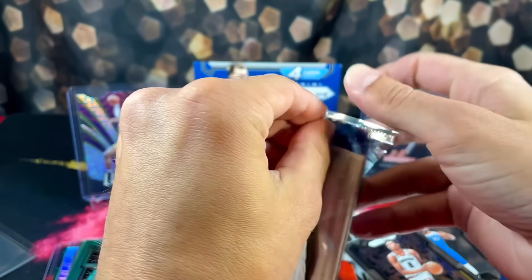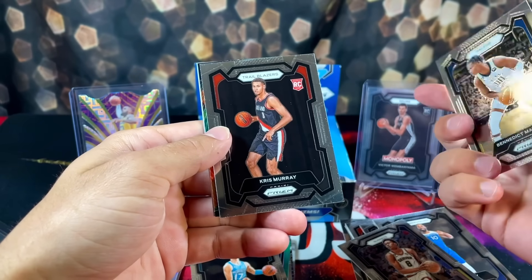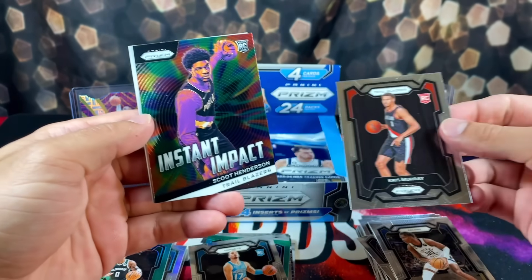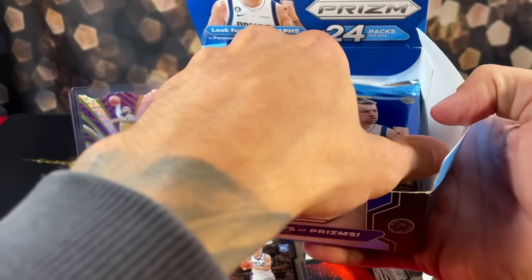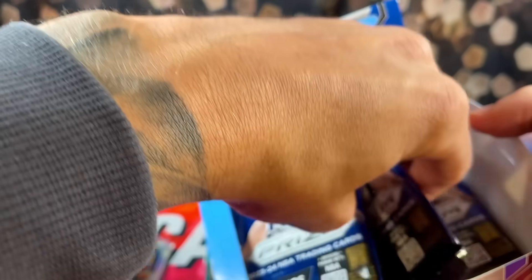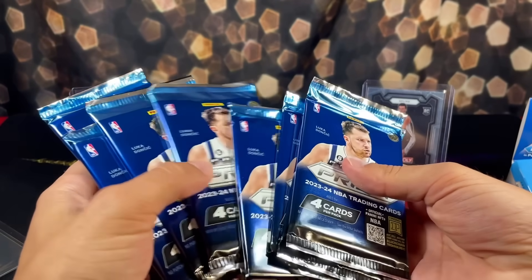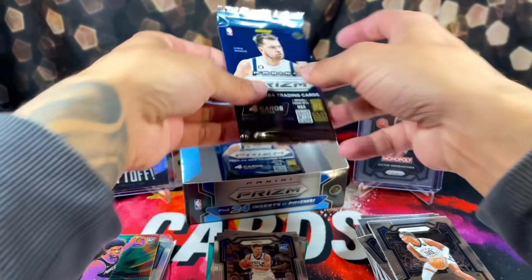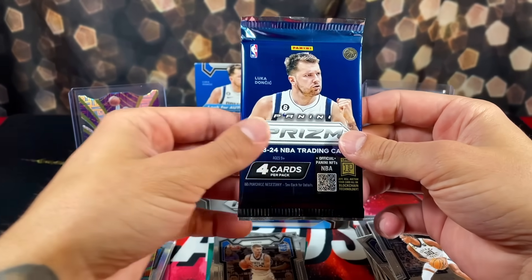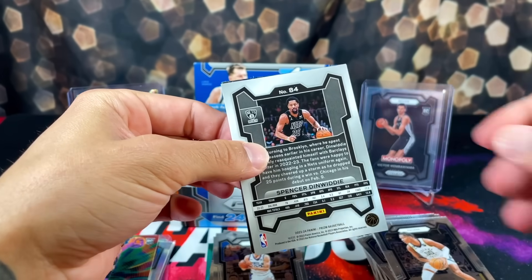Next pack. We have a rookie on the back - Philip Petrusive, Ben Matherin, Chris Murray. We also have an Instant Impact of Scoot. That pack was almost all rookies. Let's just see how many packs we have left - can't be many. So we still have ten packs left, still plenty of chances to pull some bangers. Even a base Victor rookie will get you on the board. We have Derek Lively on the base rookie and Embiid.